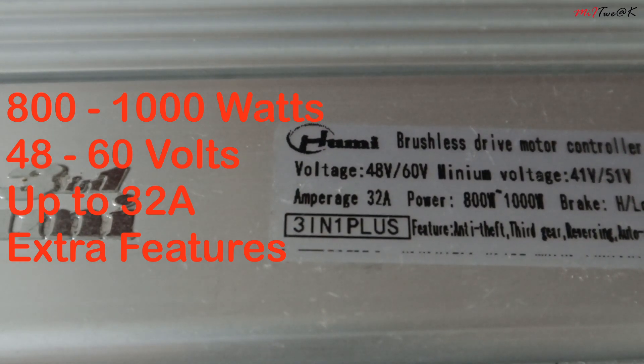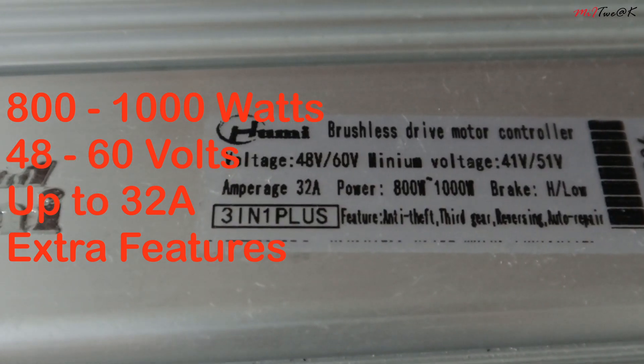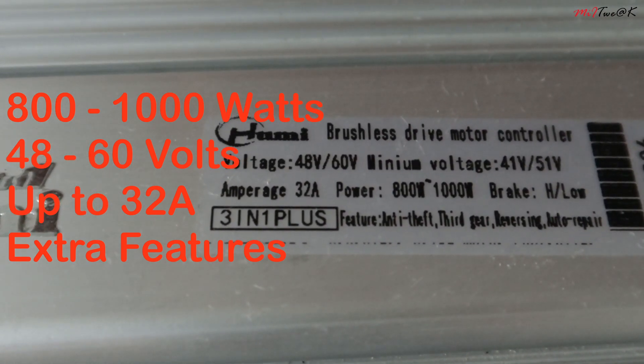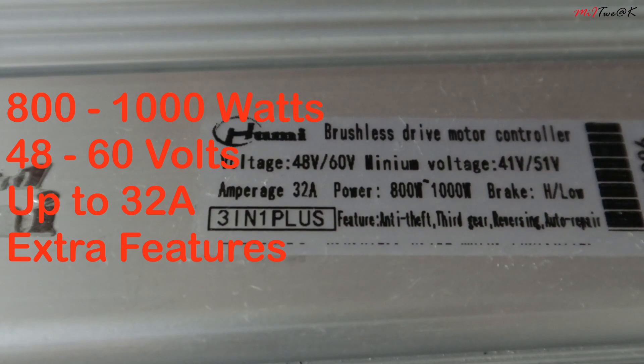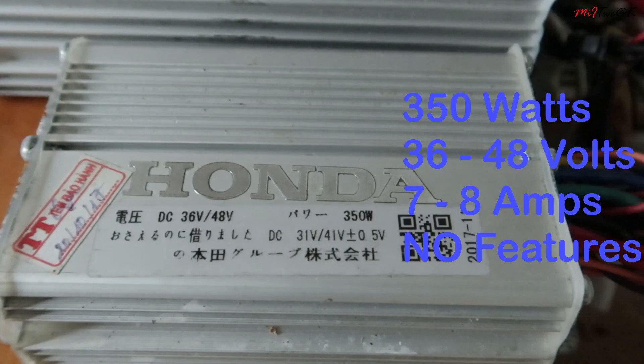Minimum 41V drives the controller while it takes an average of 48-60V. The motor can soak up to 33A, and it got a few extra features which we don't go into in depth. The smaller 350W controller is powered by 60-48V but it provides only 7-8A and no extra features compared to the HUMI 3-in-1 controller.